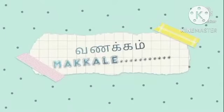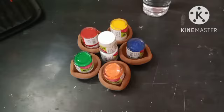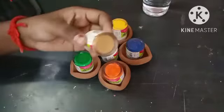Hello my friend, I am here to show you this special video.